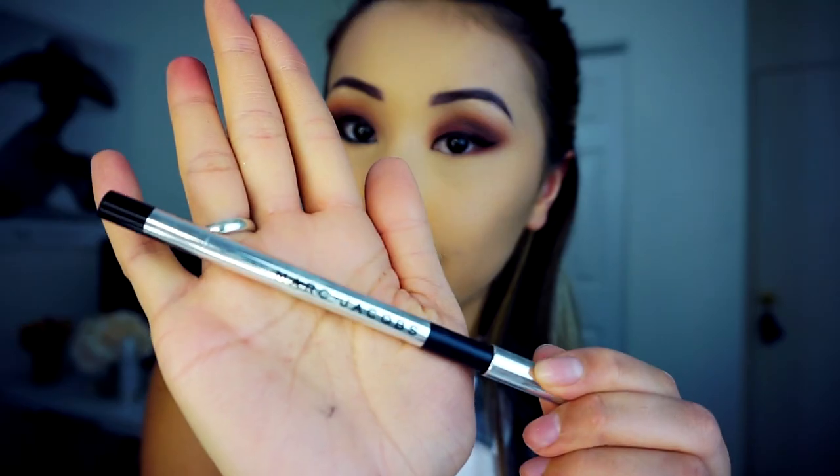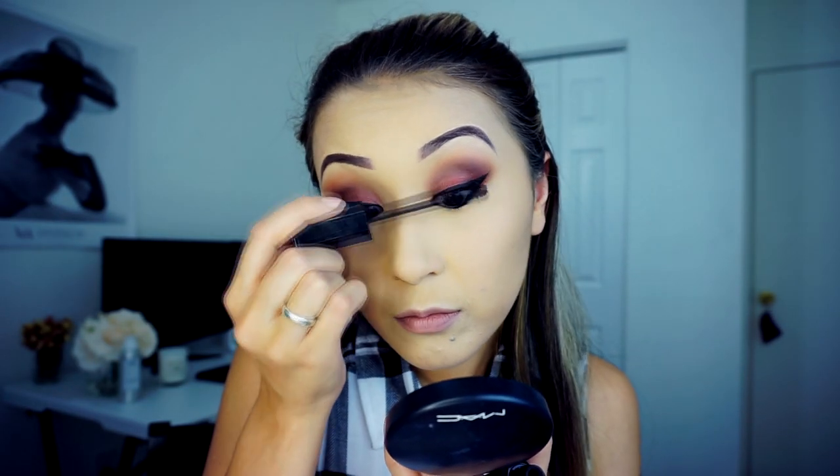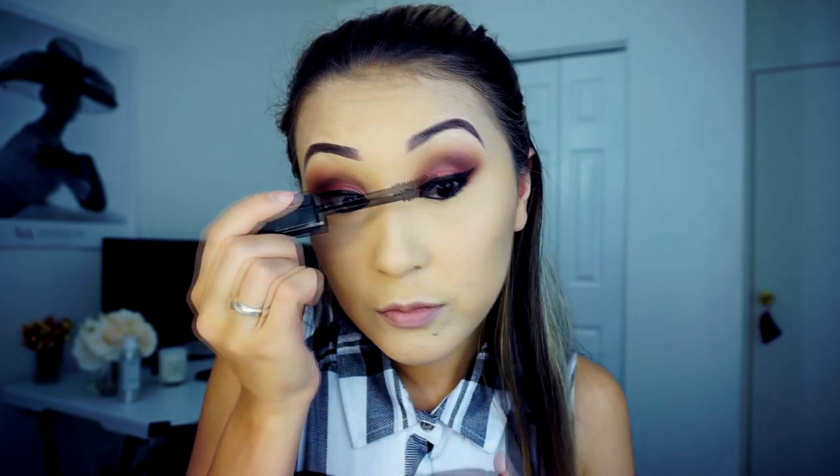For the bottom line, I'm going to use a Marc Jacobs black liner, and for mascara I'll use Marc Jacobs Black Velvet mascara. Today I'm not going to do contouring — I'll just apply a little bit of bronzer to give a subtle sun-kissed effect, but it's not going to be a harsh contouring look. We're going to stick with that today.